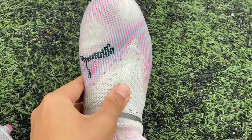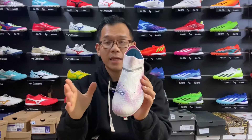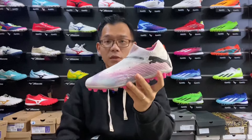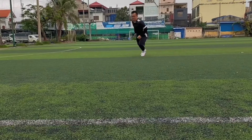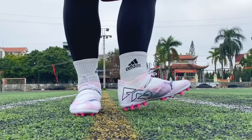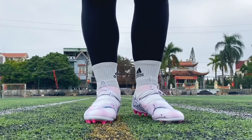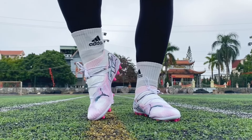I played all 4 games without laces and the lockdown was extraordinary — my feet did not slide inside the boot when changing direction and did not cause any distraction during the match. Once again in the MG outsole review, I recommend that you use this type of outsole only when you have never had knee, heel, or ankle injuries, and you should play on good quality AG fields with a lot of rubber pitch and softness. If the pitch you play on is not good, you should not use it — instead, use top football shoes.